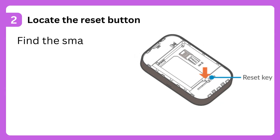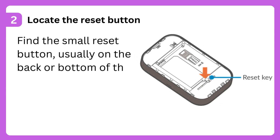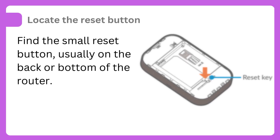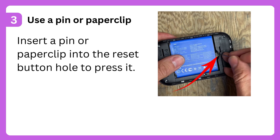Step 2: Locate the reset button. Find the small reset button, usually on the back or bottom of the router. Step 3: Use a pin or paperclip. Insert a pin or paperclip into the reset button hole to press it.